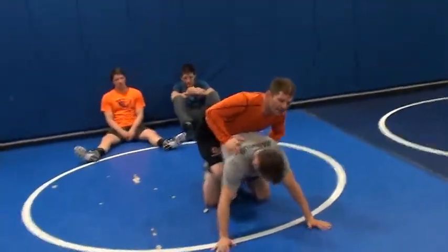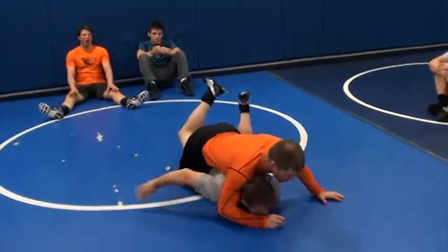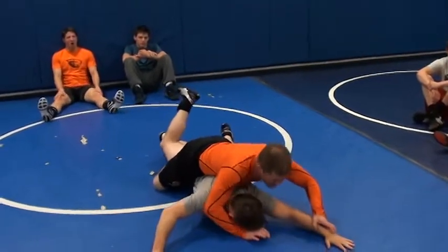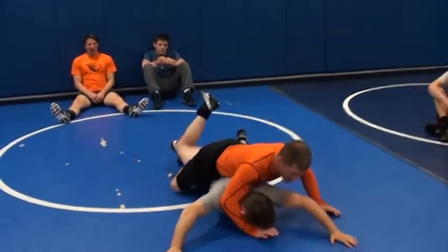He ain't getting that leg in — it's not a deep leg. Busting him down. Okay, right here. He's getting a wide base. I can't turn it because he's got this base. He's posted, he's driving in. I can't get over that.